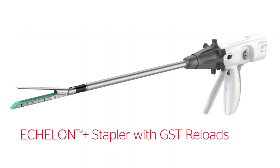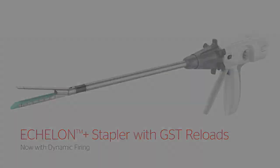The Echelon Plus stapler with GST reloads, now with dynamic firing for advanced security even in challenging conditions.